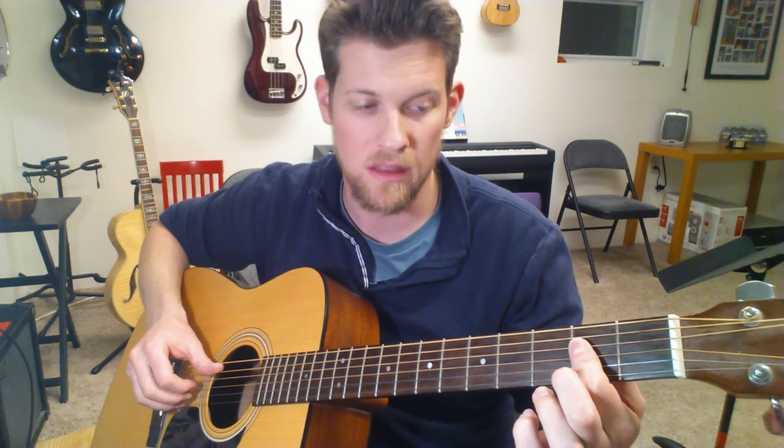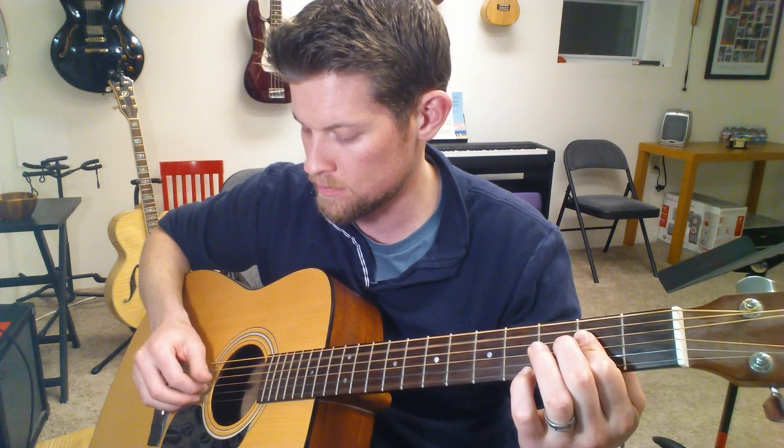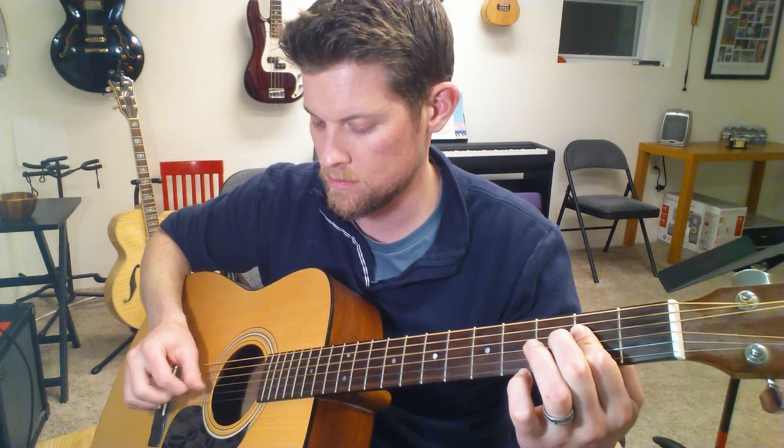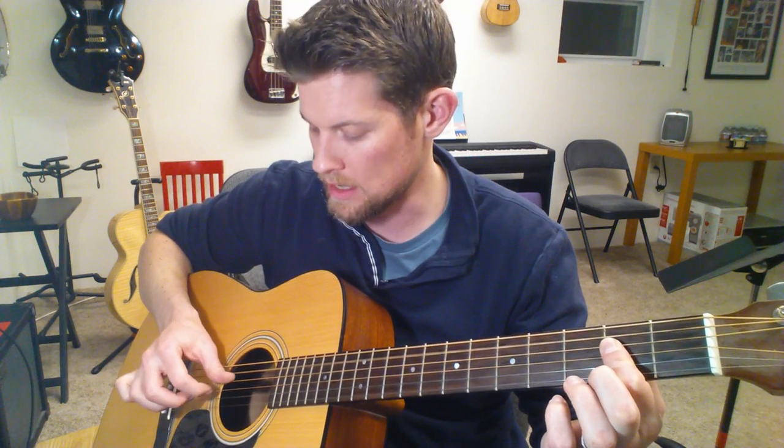Let's build it up. Start with the index finger on the G, then add the middle finger on the B string — it sounds a lot more complex when you add that one additional thing. The first move is thumb only on the open A. The second move is a pair: thumb on the D string, index finger on the G string. So that's thumb only, then thumb-index.